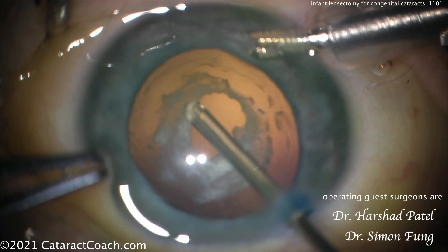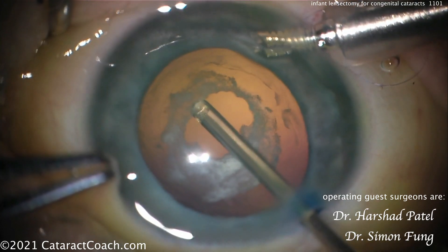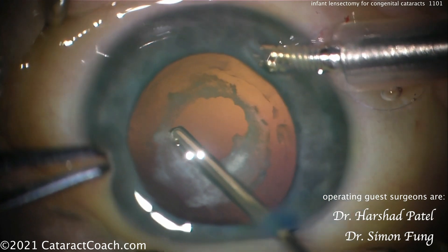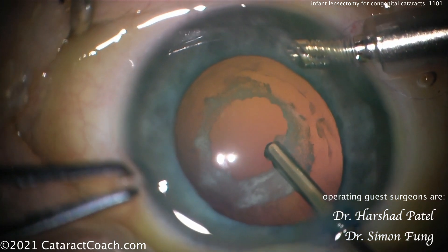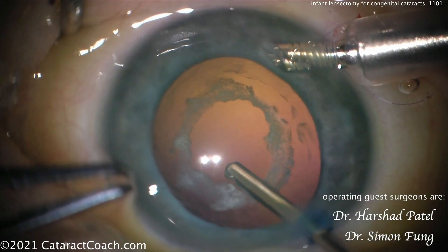This is going to be a really nice result — a beautiful job here. I'm really thankful to Dr. Patel and Dr. Fung for sending over this video to show their expertise. Dr. Fung is a faculty member at UCLA and specializes in pediatric ophthalmology, with obviously a very large experience doing these types of infantile lensectomy cases.